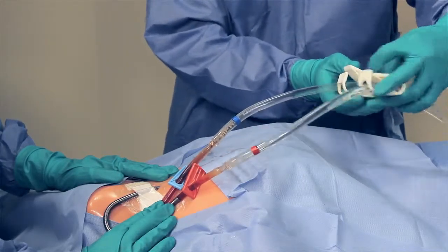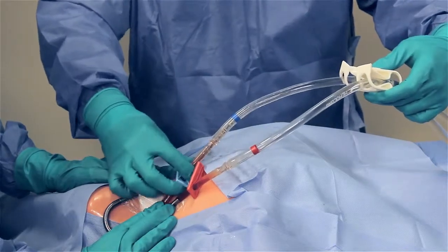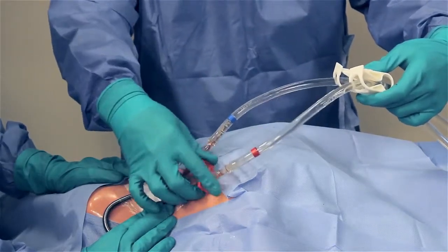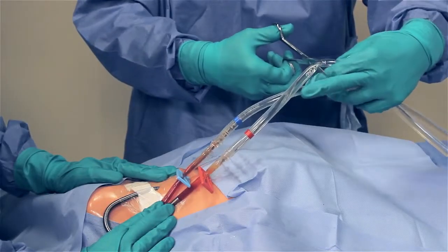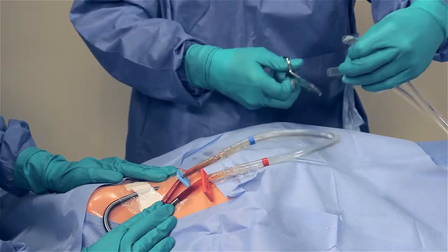Close all four clamps. Cut the blue and red tubing between the tubing clamp and the catheter barb in the area that was previously cleaned.